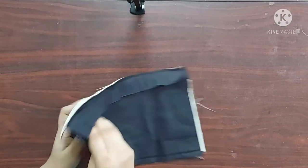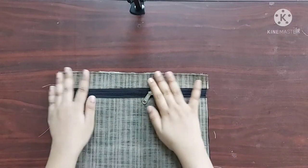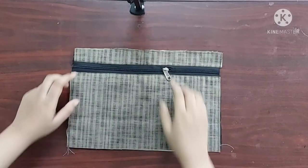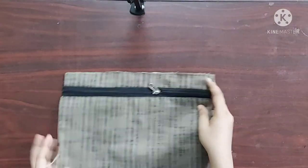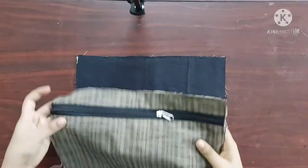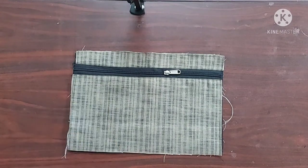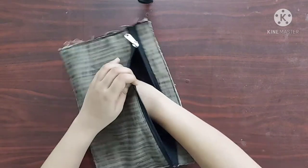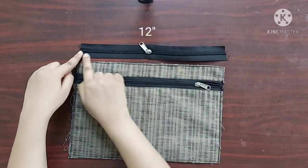I'll give a top stitch on this side as well. Top stitch is done. Now I am going to attach this piece to the lining fabric to which I had attached the interfacing, placing them one on top of the other like this and giving straight stitches on all four sides. And our outer pocket is ready.